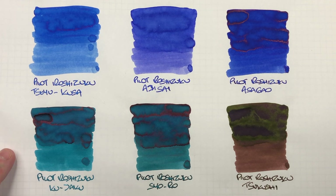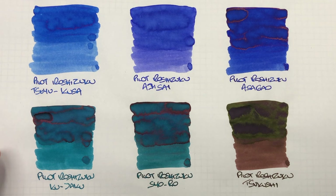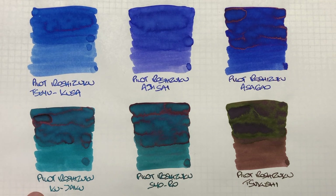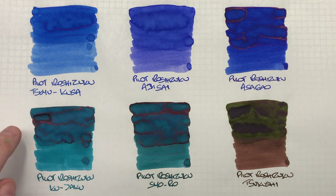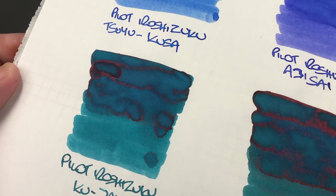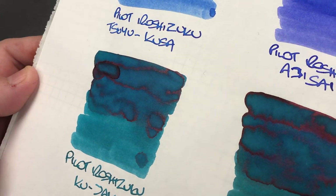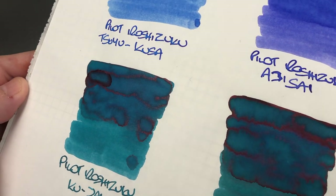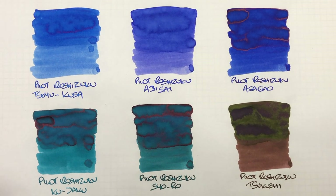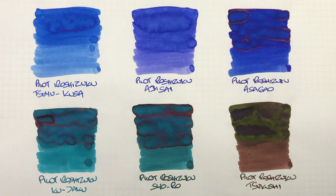The next ink is Pilot Iroshizuku Kujaku, and this is a bit of a teal colored ink. You can definitely see the difference between a wet and a dry writing nib, and there is a bit of shading. But the biggest thing is the sheen — this has a lot of gold sheen. This is a lovely sheening ink. You don't normally see that on a green ink, but you can see it more on a teal or blue-black ink.